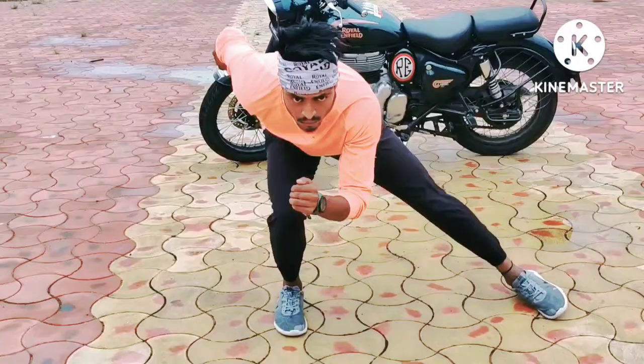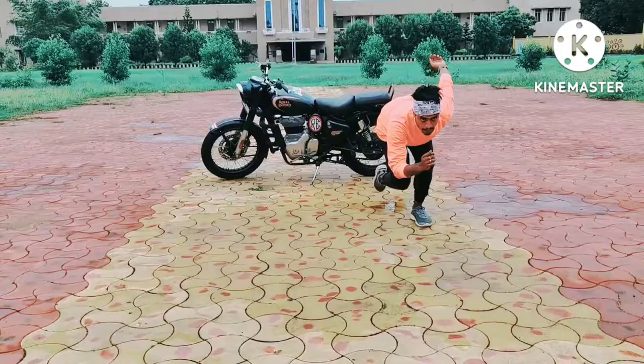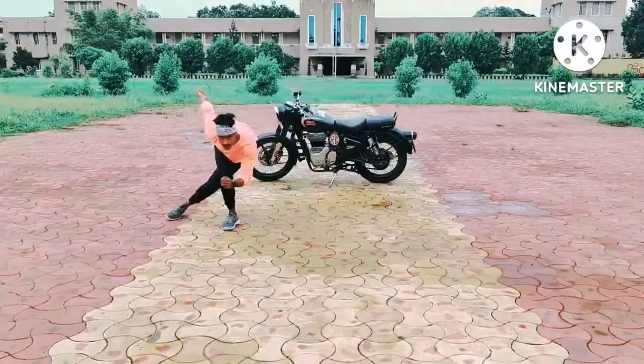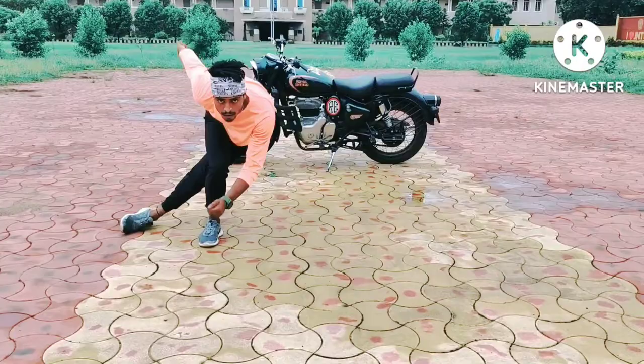Legs and stretches. Next is Skater jump — skating position, low walk position. Crossover jumps, each leg 15 to 20, 40 to 30 reps.